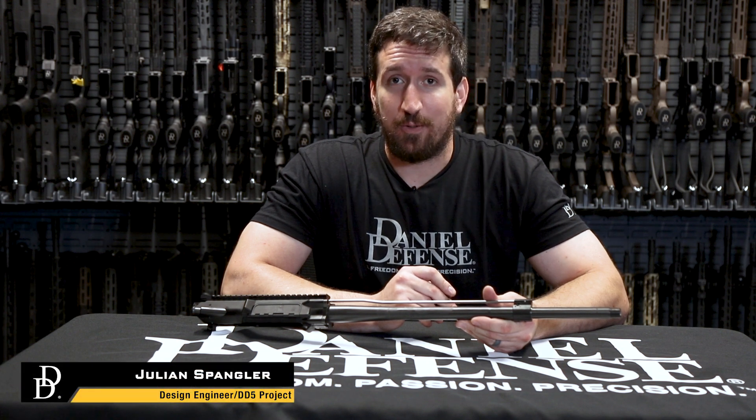Hi, this is Julian Spengler with Daniel Defense, and I'm here to show you our new DD5 adjustable gas block. We designed this with the suppressed shooter in mind, and it has two settings: suppressed and unsuppressed.